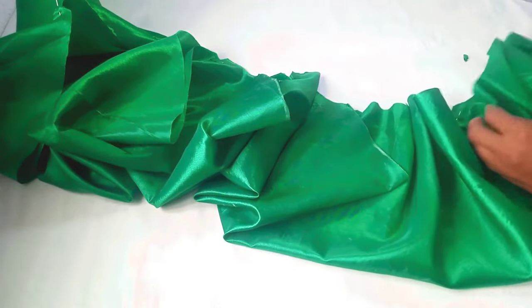So I will attach this now. This is the wrong side — this is how to attach it. I'm going to stitch it on top of the wrong side of the dress like this, then flip it like this. This is it.